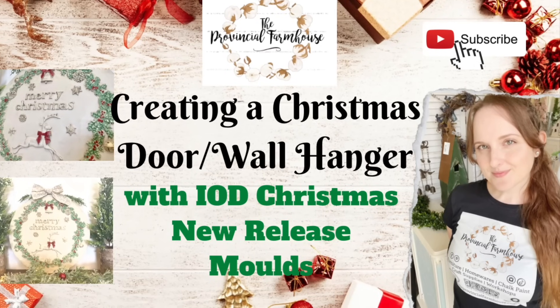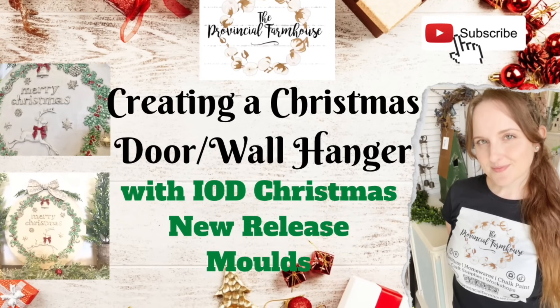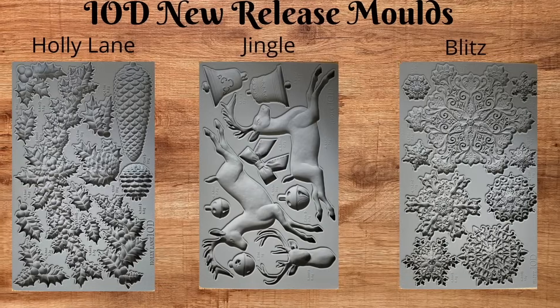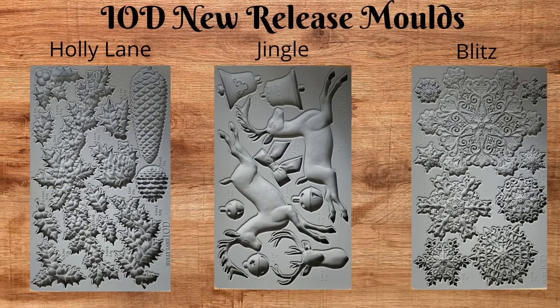Today we are going to create a Christmas door or wall hanger using IOD's new Christmas release. We're using their molds Holly Lane, Jingle, and Blitz today.